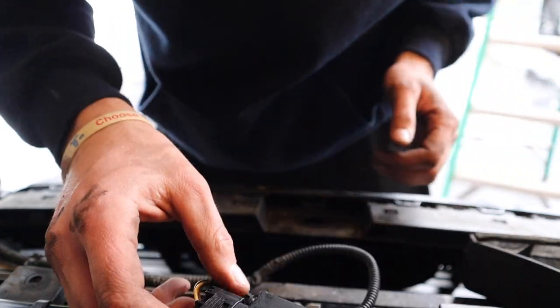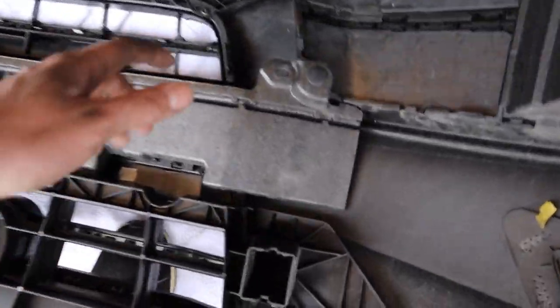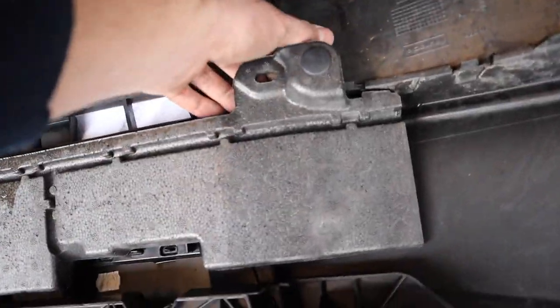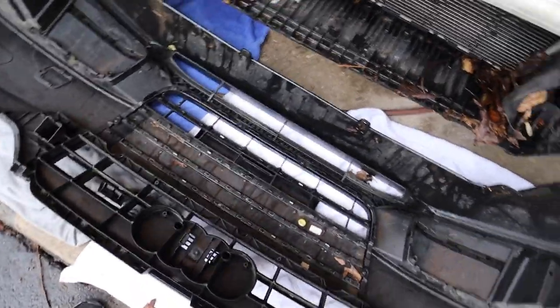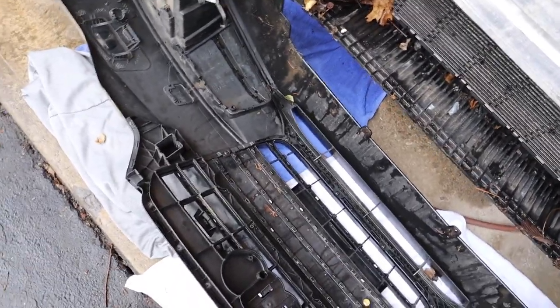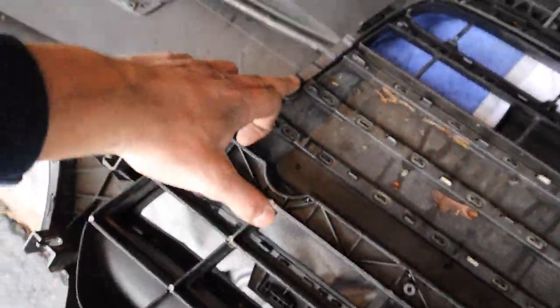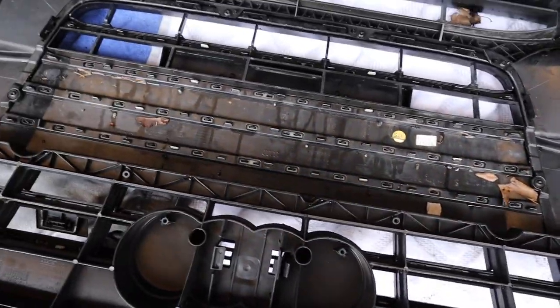Now we've got to start working on getting this grille off. First we've got to get rid of this little styrofoam crash bar — there are two clips on it, one on each side. You can actually just get underneath it and kind of lift it up and it pops right out. Once you get this guy off, I don't believe we'll be reusing that styrofoam. It might be different on this car, but when I did my A4 we didn't use it. Now you've got your Torx screws — there's probably close to 15 of them, all the way around the whole border of the grille, and then there's some clips, but it should just pop right out.